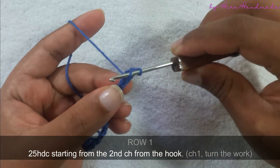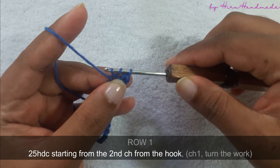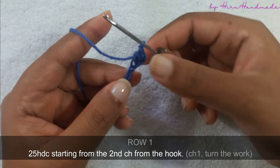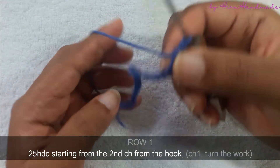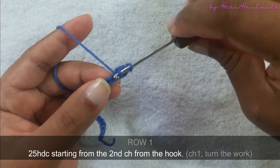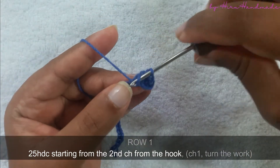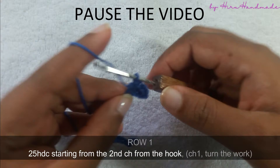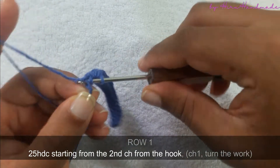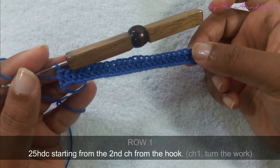For the second one: yarn over and insert the hook into the next chain. Yarn over and pull through the chain. Now you have three loops on the hook. Yarn over and pull through all three. Just like this you can continue until the end of this foundation chain. By the end you need to have 25 half double crochets. Now I have completed 25 half double crochets on the first row.